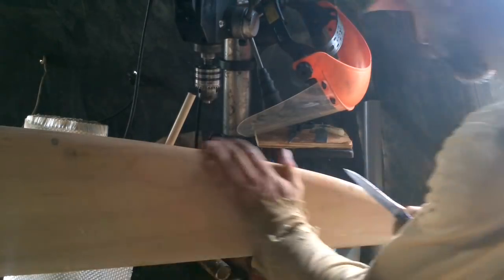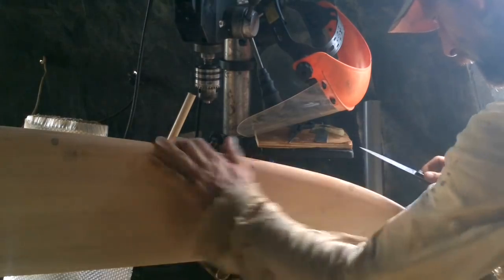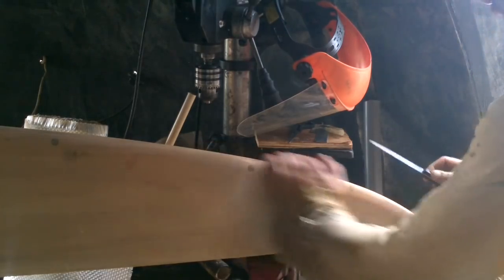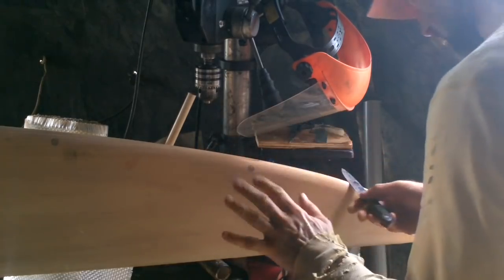Still going to wax it one more time before I risk it. But I think I'm good. This is going to come out so good or so bad.